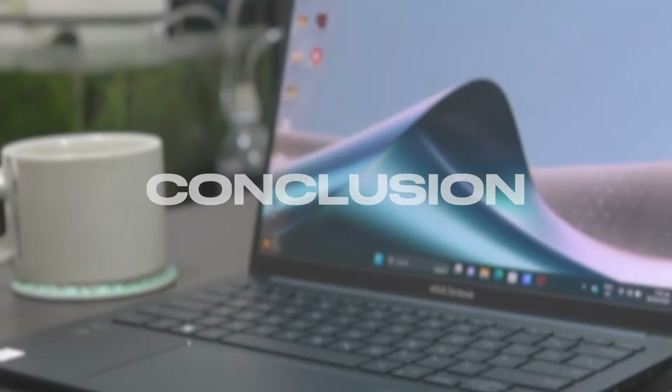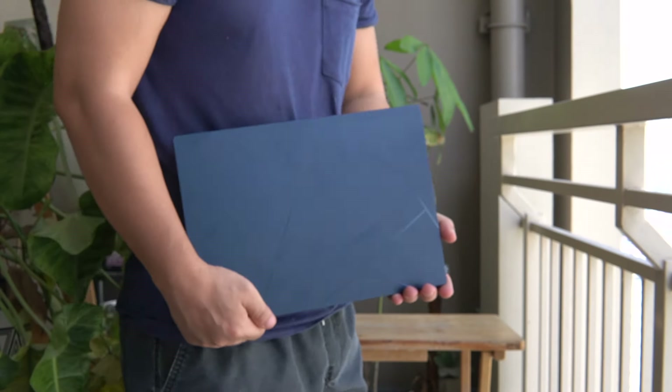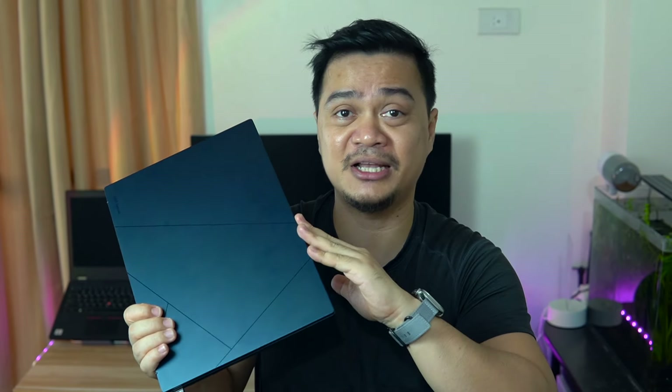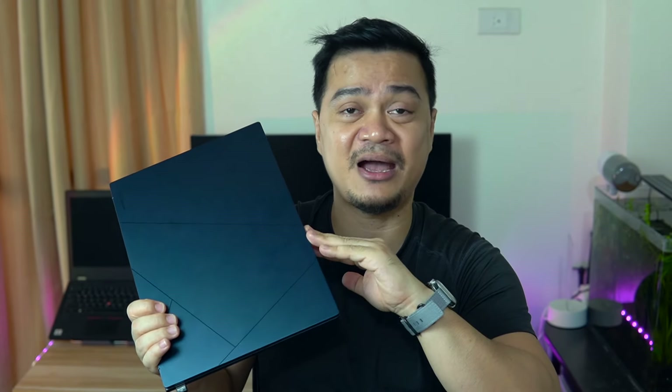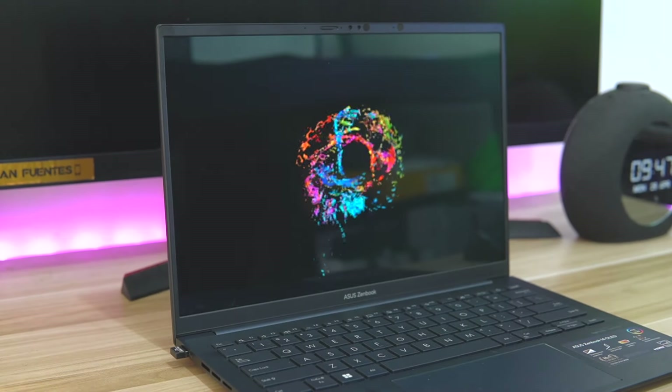The ASUS ZenBook 14 OLED 2024 is definitely worth considering if you're looking for an ultra-portable laptop that doesn't sacrifice productivity and performance. It's perfect for working professionals who travel a lot, or even students who work on projects in school and at home. This is a beautifully made laptop, and I always love to flaunt it in a coffee shop or whenever I'm in public. The display is one of the most beautiful panels in its category, and coupled with the superb Harman Kardon speakers, this laptop is also a multimedia and content consumption powerhouse.